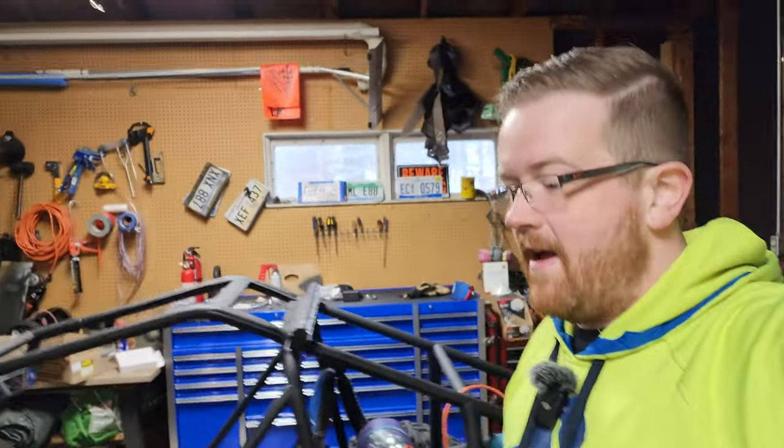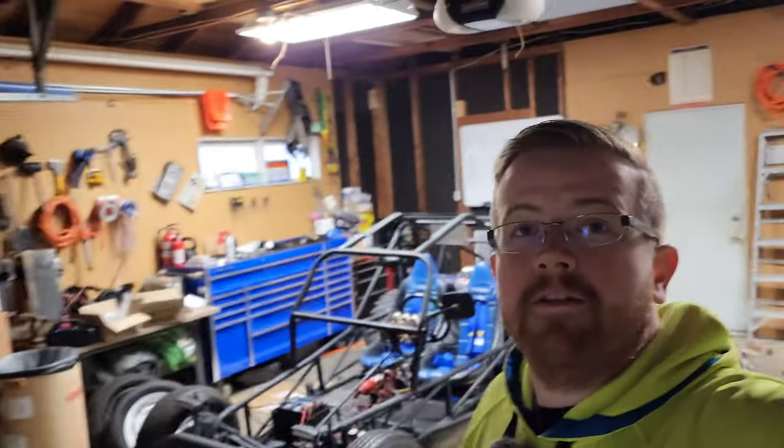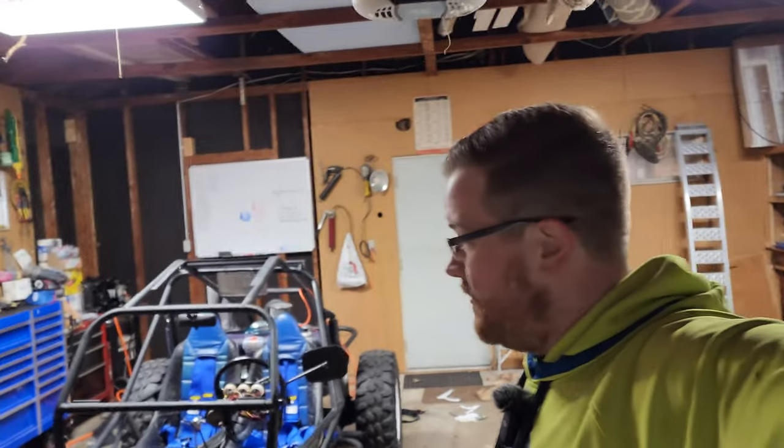Thanks for watching the video, appreciate you checking it out. If you're not subscribed already, make sure you hit the notification bell, leave a like, give me a comment on the video. Let me know what you think of the new belts, any other ideas you have for us, and look forward to seeing you in the next one. Thanks!